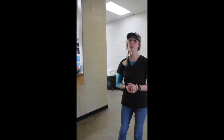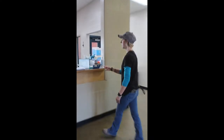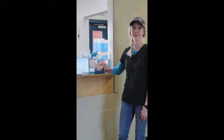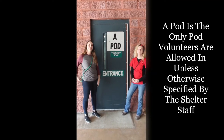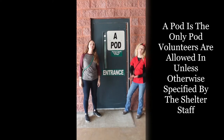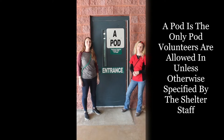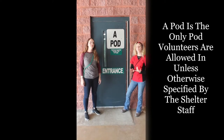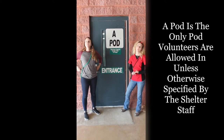Whether this is your first time volunteering or your 100th time, always make sure that you come in and sign in on the sign-in sheet. This is our adoption pod — the first half is cats and the second half is dogs. This is where you will be spending most of your time. All of the other pods, unless otherwise specified by a staff member, will be off limits, as the animals are either not completing their stray hold or they're waiting for their owner to come and pick them up.